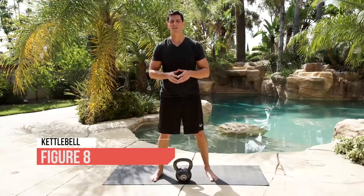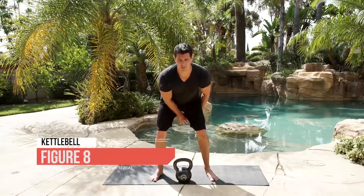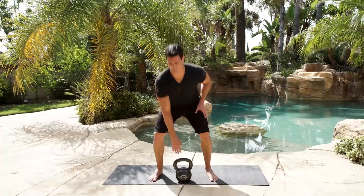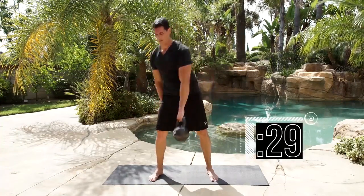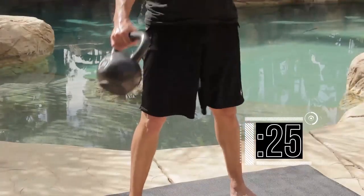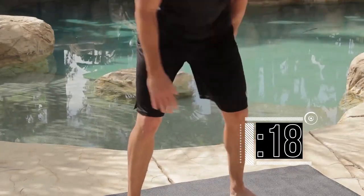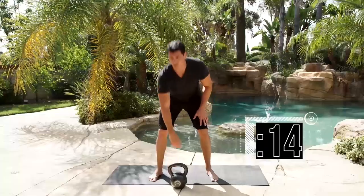Time for the figure eight drill. This is a fun exercise, but make sure you're always going from in front of you to behind you — never the opposite direction, because you can hit your feet. We're going 10 on 30 seconds — just like your swing, start and go. Completing reps 1 through 10. Set it down and rest.